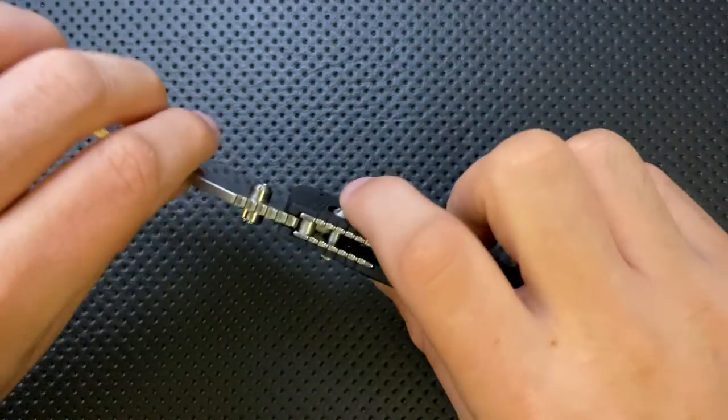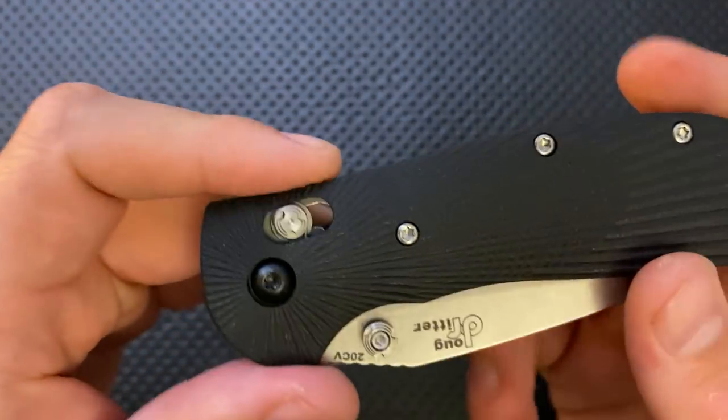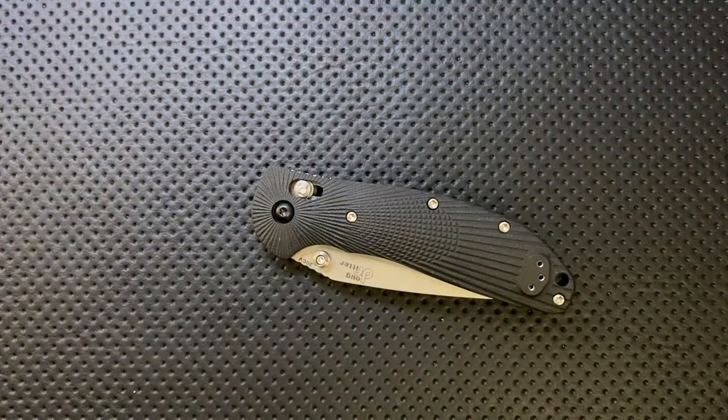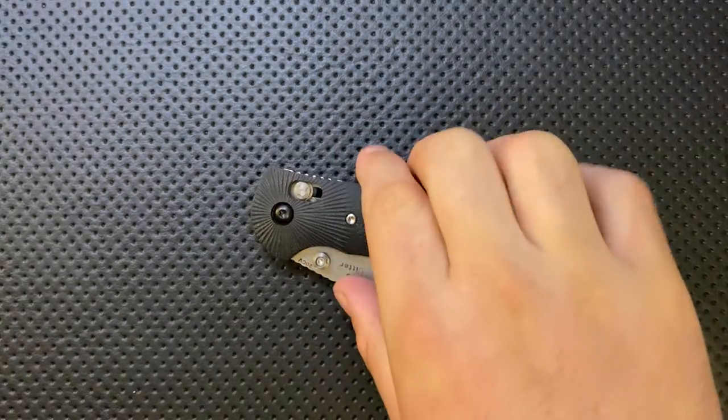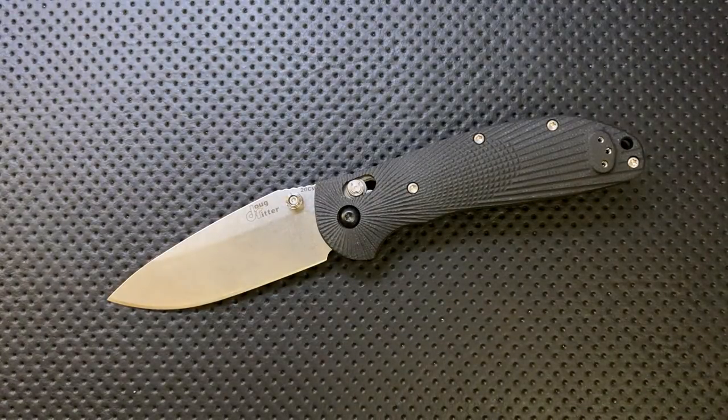Next thing — this is a little detail, but one weakness of some conventional locks in this style is that the springs they use, which tend to be shaped like an omega, can occasionally break. Doug mentioned explicitly on his site that when Hogue started doing this, they used a different spring manufacturer that they're finding gives greater reliability.